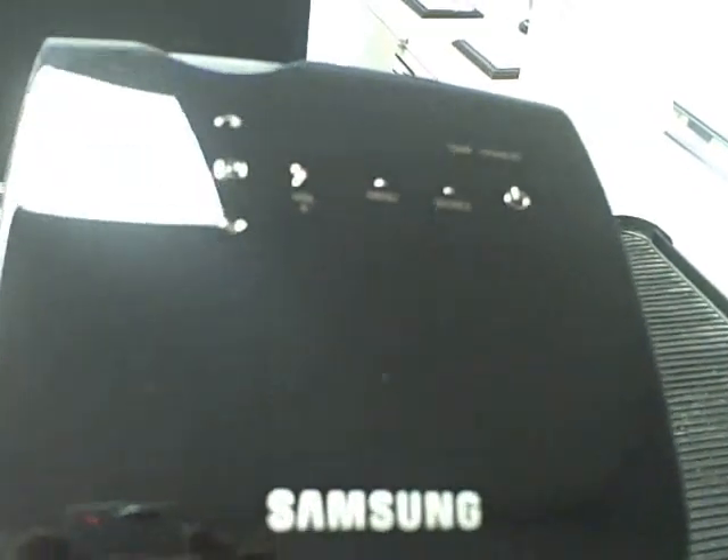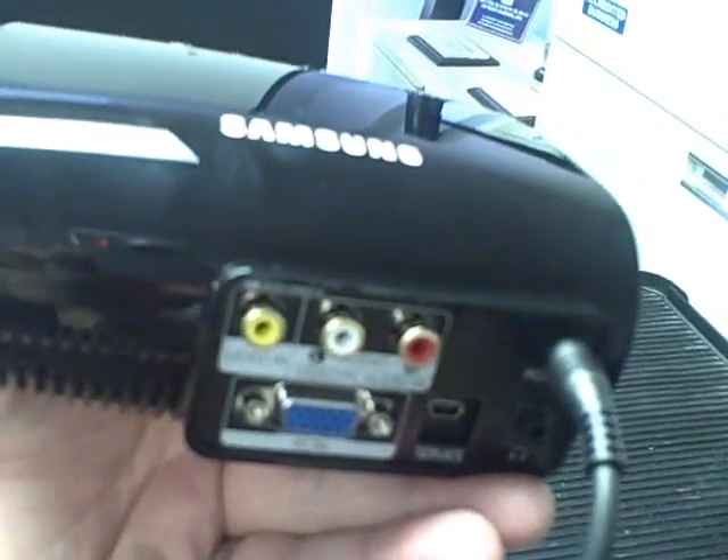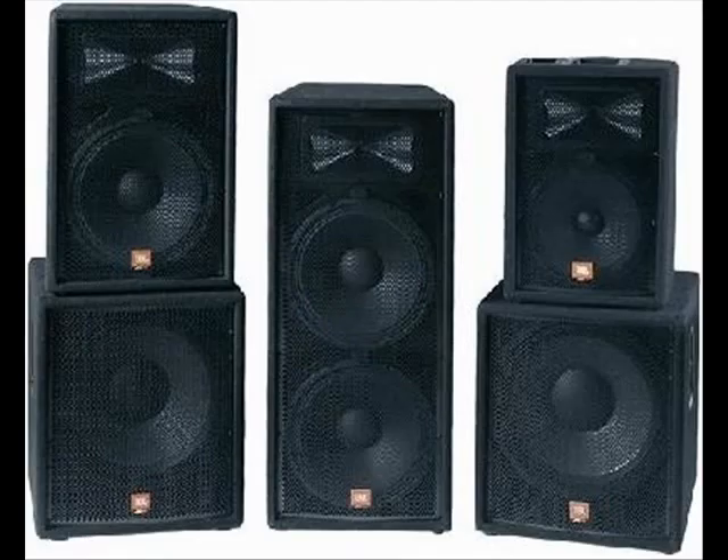I'd like to point out one of the P400's strongest features, which is onboard sound. The input panel accepts RCA audio and outputs the sound through two onboard 1-watt speakers. Almost all other projectors in this class do not come with speakers to save on space and on weight, which means you'll have to bring a separate set of speakers along with you.